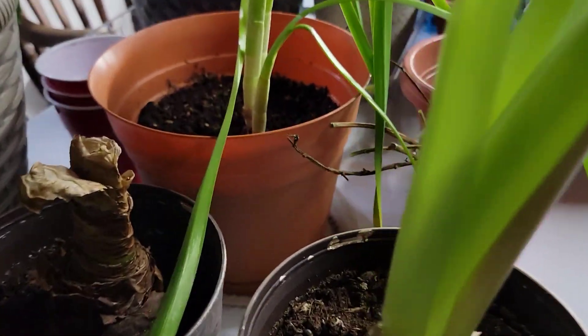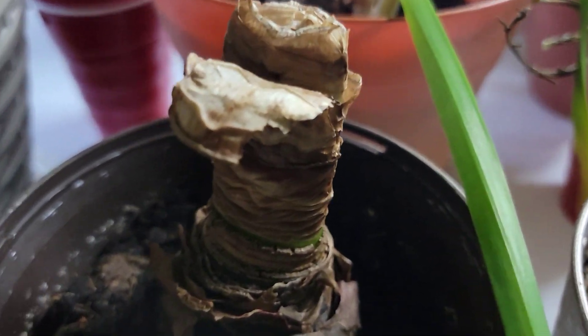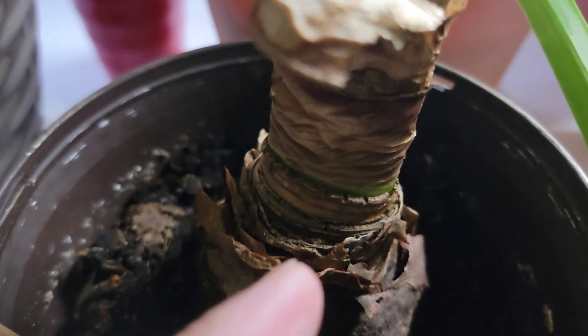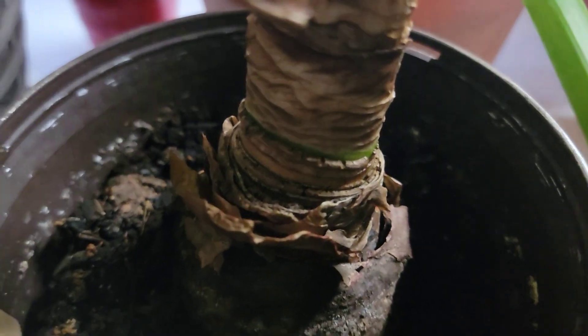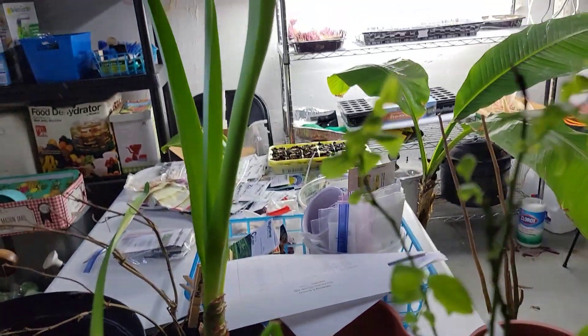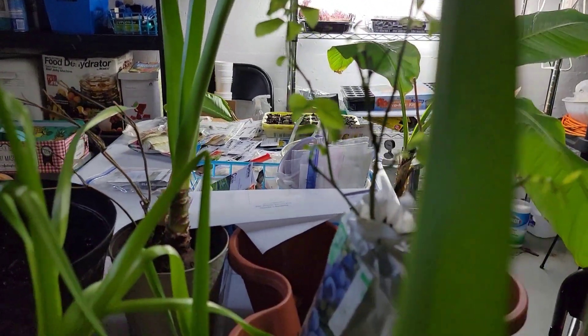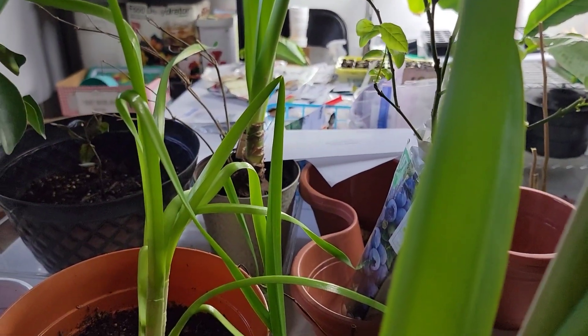We have a couple more amaryllis. Now this one right here, I thought it's dead, but it looks green on the bottom, so it's still alive and probably just fixing to regrow. This is paper white. And then there's another amaryllis right there that has not formed any flowers yet, but I think that will form a flower soon.